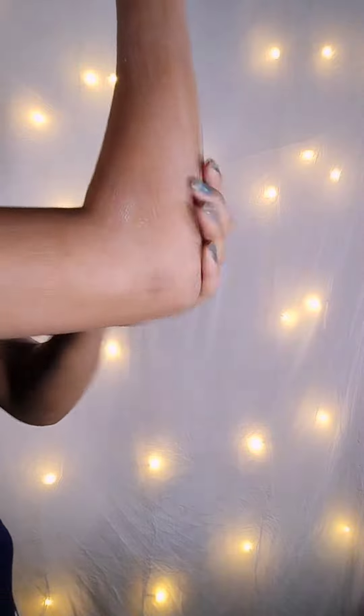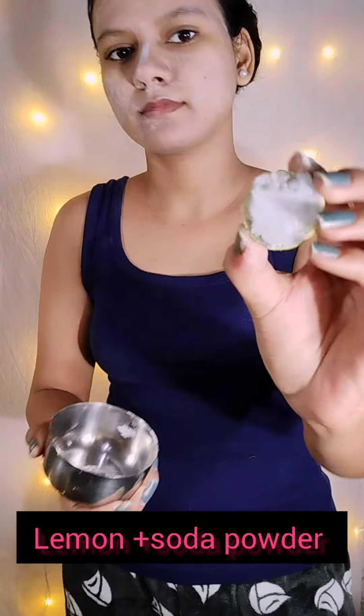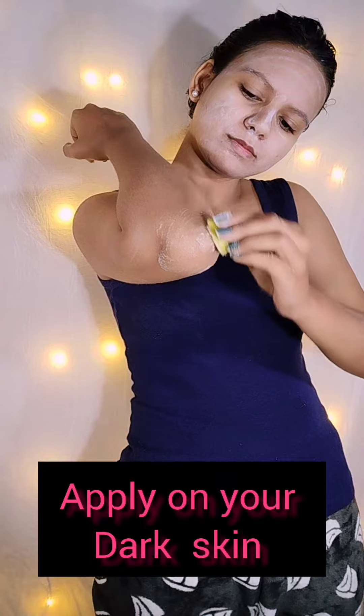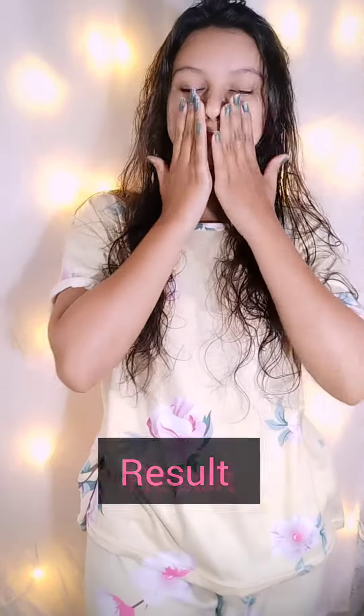I have used a scrub on both hands. After that, I have used soda powder and lemon on the dark area on the elbows — I have applied it properly on both elbows. You can also use it under the arms area. Apply it properly and you can see results.